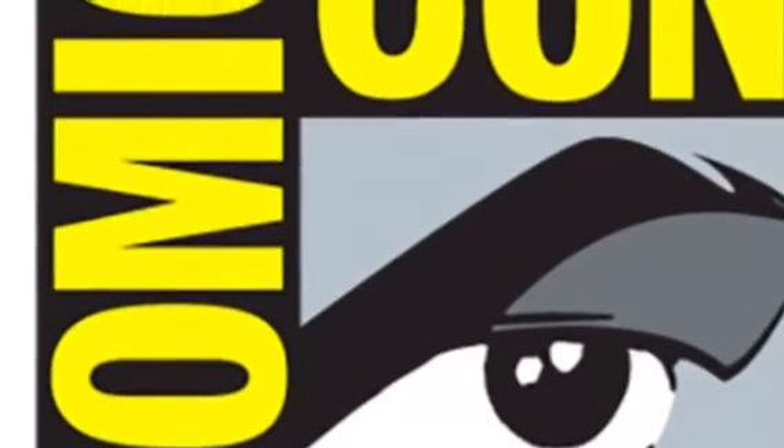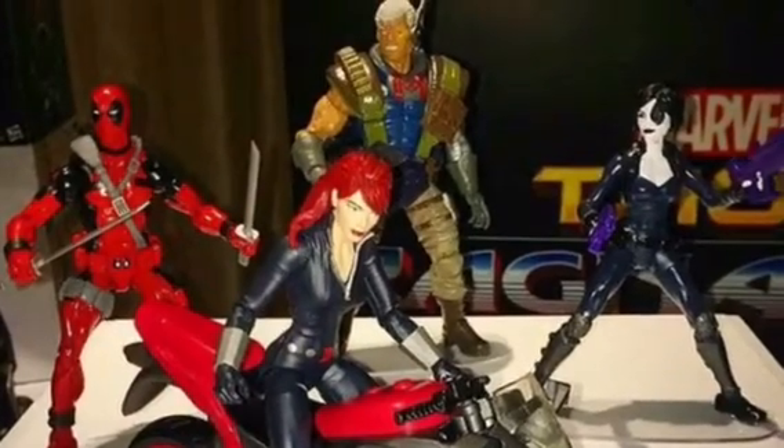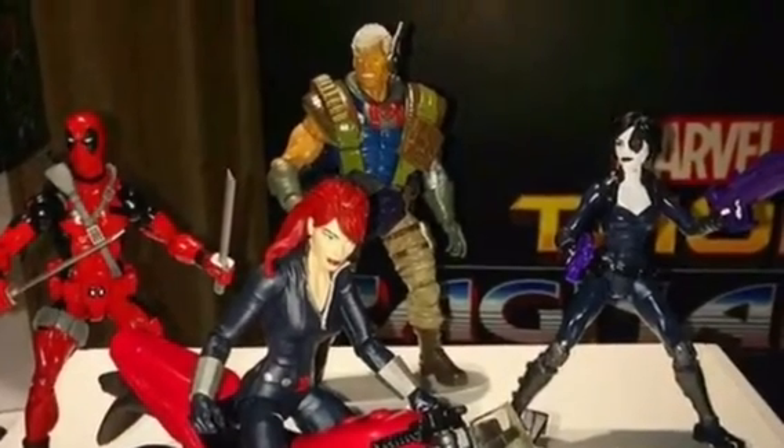Hello guys, it's me, and today I'm gonna react to the Marvel Legends figures shown at San Diego Comic-Con. So the first thing we have is the Deadpool wave, and the first figure we have is the classic 90s Deadpool.